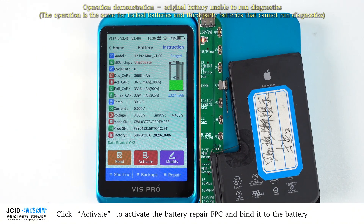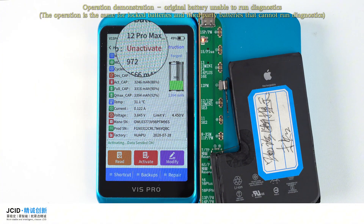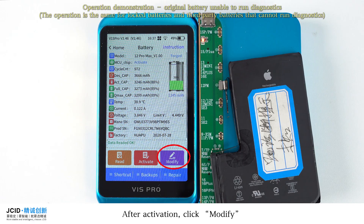Click Activate to activate the battery repair FPC and bind it to the battery. After activation, click Modify.